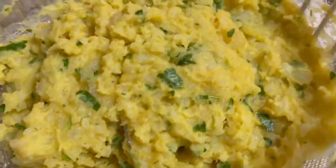Add the minced garlic, parsley, and cilantro, then the egg.